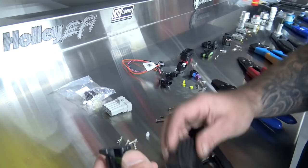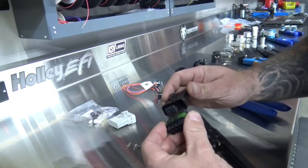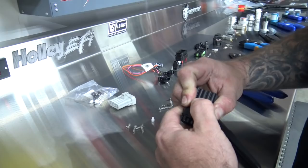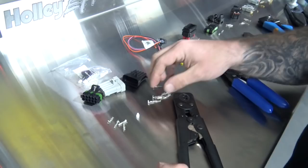You've got a receptacle — the hole that receives — and the plug, which plugs the hole. If you have to make any connections here, you're going to be using Metropack pins and seals.